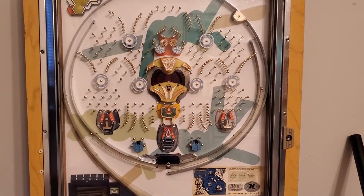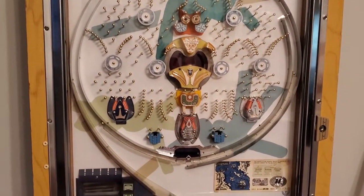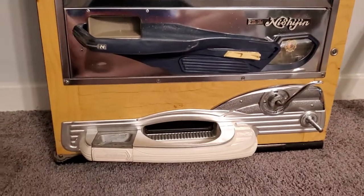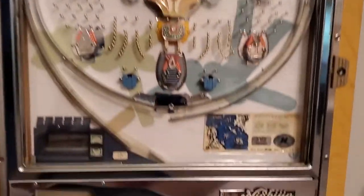All right, Connor, so this is going to be a quick video on your 1973 Nishijin Model A style machine. This is obviously the front side — fully restored playfield replacement. I tried to keep as much original as I possibly could with the stickers, the labels, and all that good stuff.